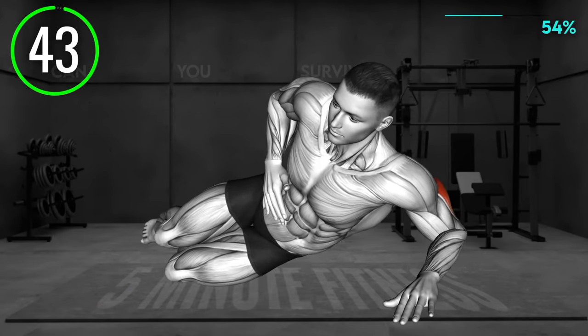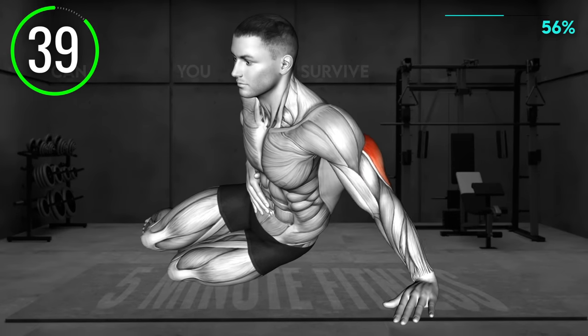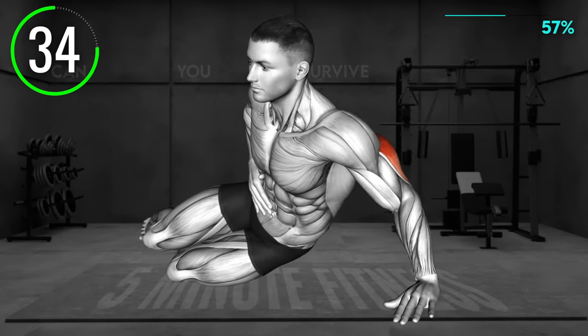Lie on your left side, supporting your upper body on your left forearm. You can bend your knees and place the right arm on your hip. Now extend your left elbow to bring your body up in a side plank position.